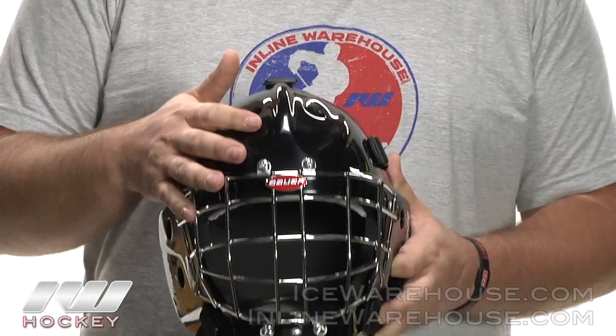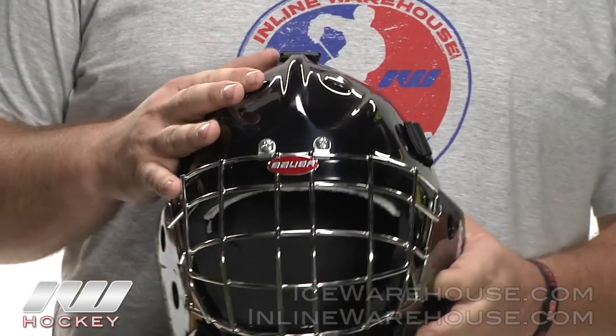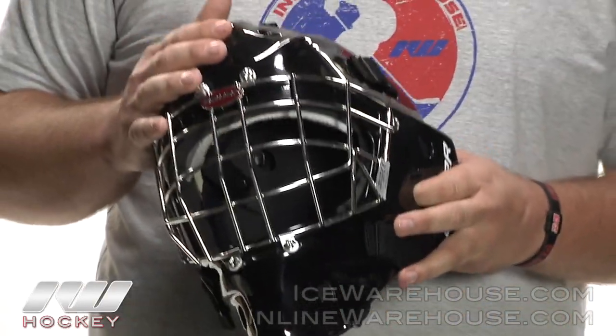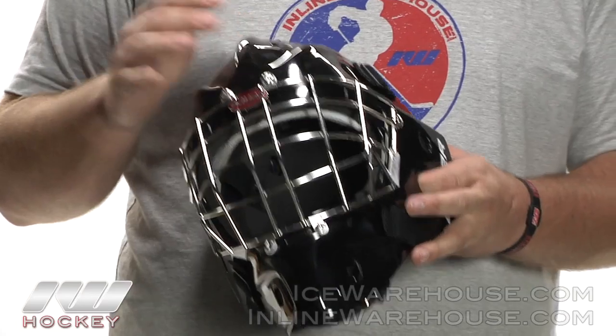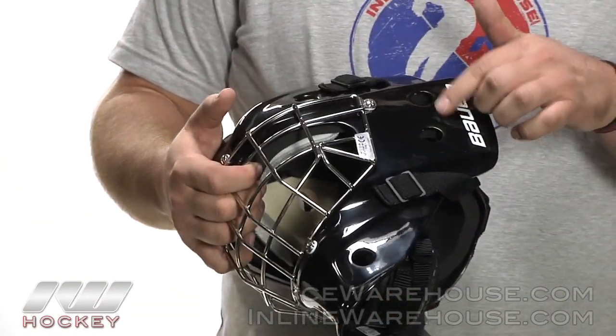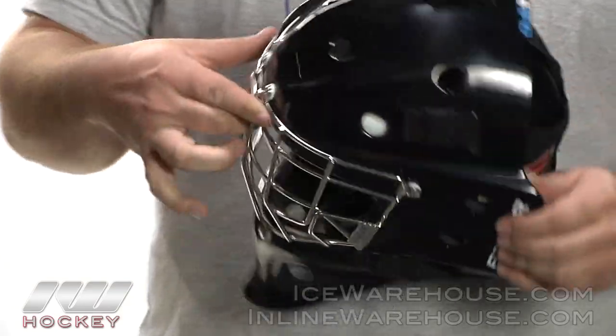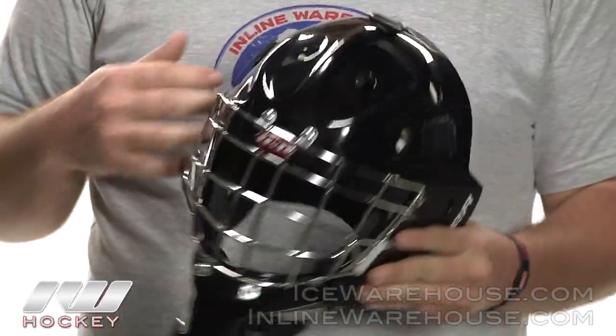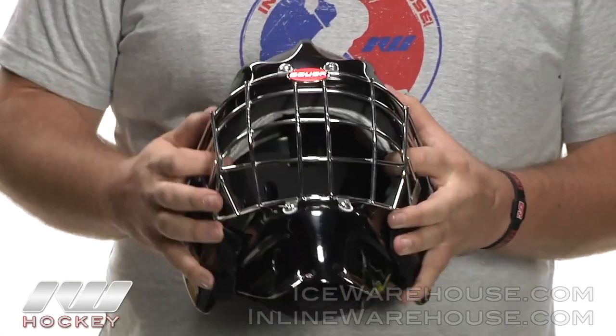Taking a look at the shell construction on this, they're using a fiberglass shell construction, which is going to give you great resistance from shots and great durability. You can also see they're using several ventilation holes on there, which is going to allow a lot of air to flow through and keep you nice and cool during the game.